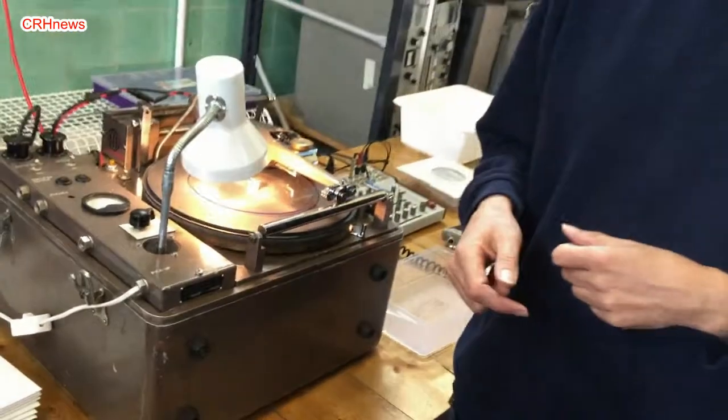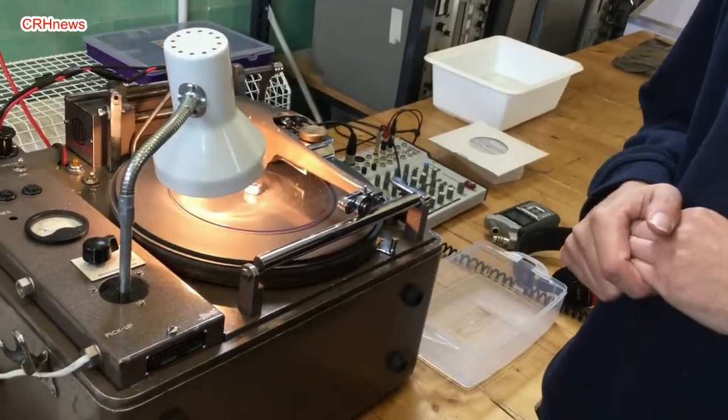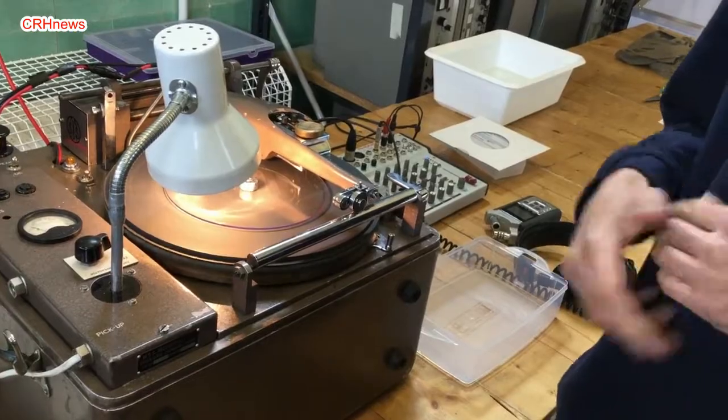And obviously when magnetic tape came in, in the 60s, these became less popular. I bought this a year ago and I'd been looking for a year before then to find one, as I love the technology and I'd like to bring it back.